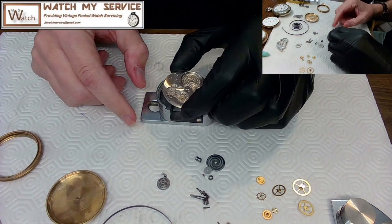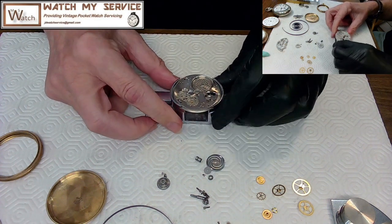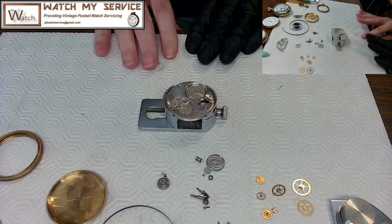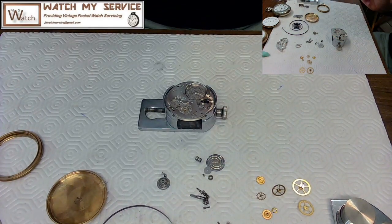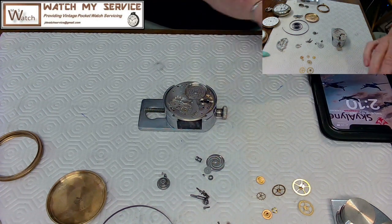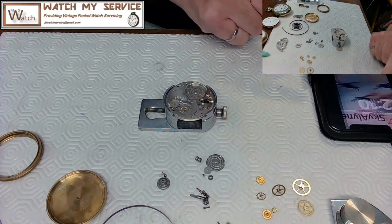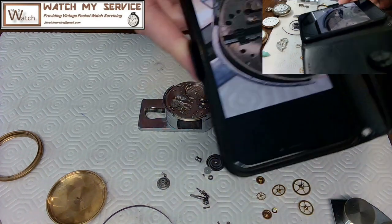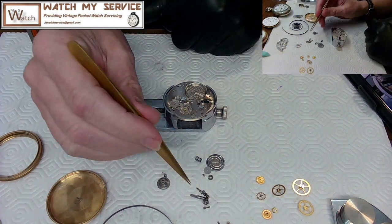Here's the watch movement — this is the lower plate. I'd like to put in the winding mechanisms first. The problem is it's been a while since I disassembled it and I have no diagrams, so my best shot is the picture I took earlier.